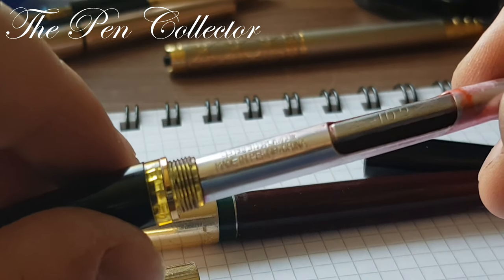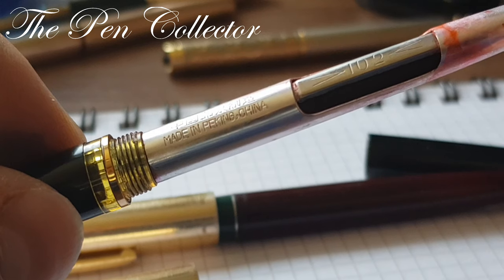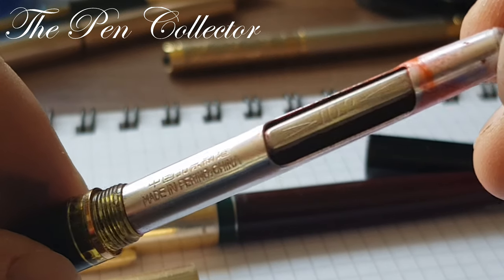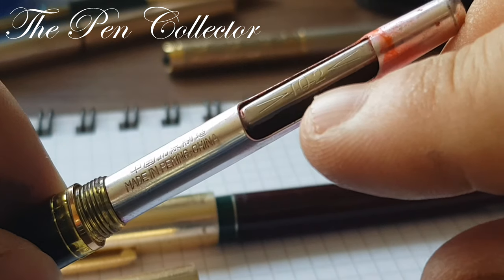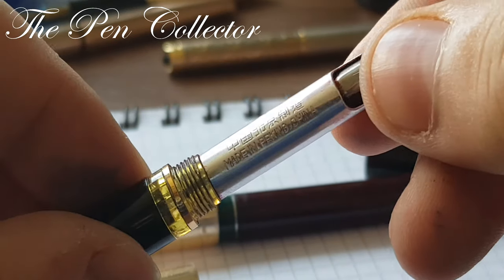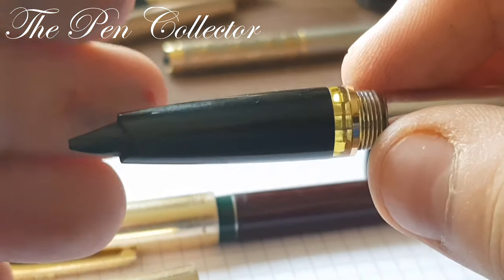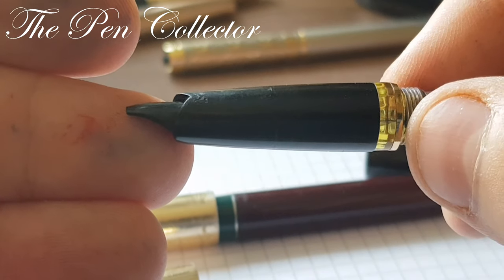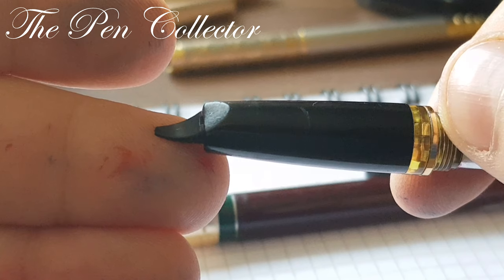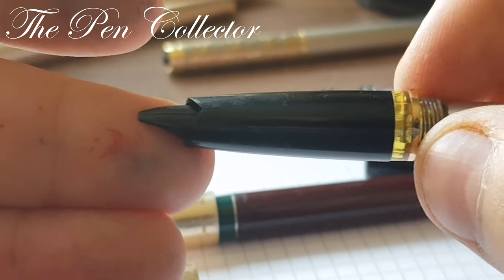We have these interesting Chinese characters. What interests us most is that we can see 'Made in Peking, China.' On the lever, the number 102 is imprinted, so I believe this is the model designation of this fountain pen. It is operated by this inner sack. Unfortunately, someone took the gold nib — what a shame. You can see this beautiful design of the feed, which remains in good shape.